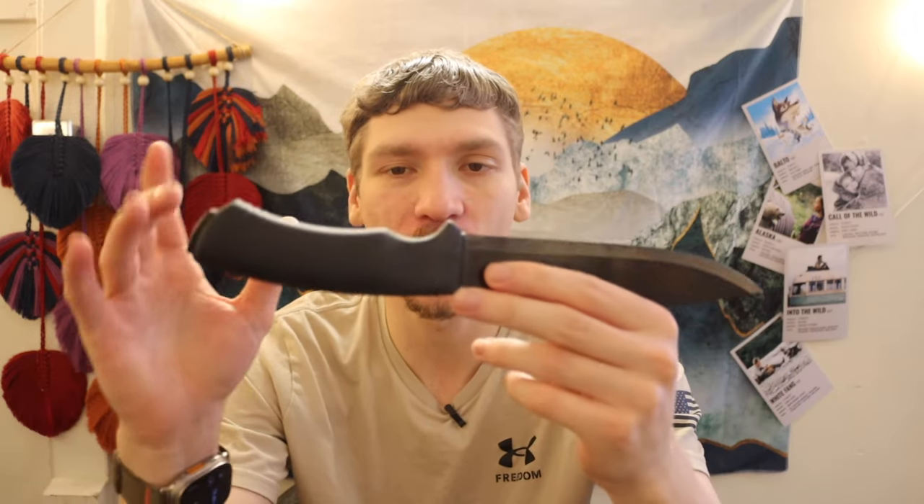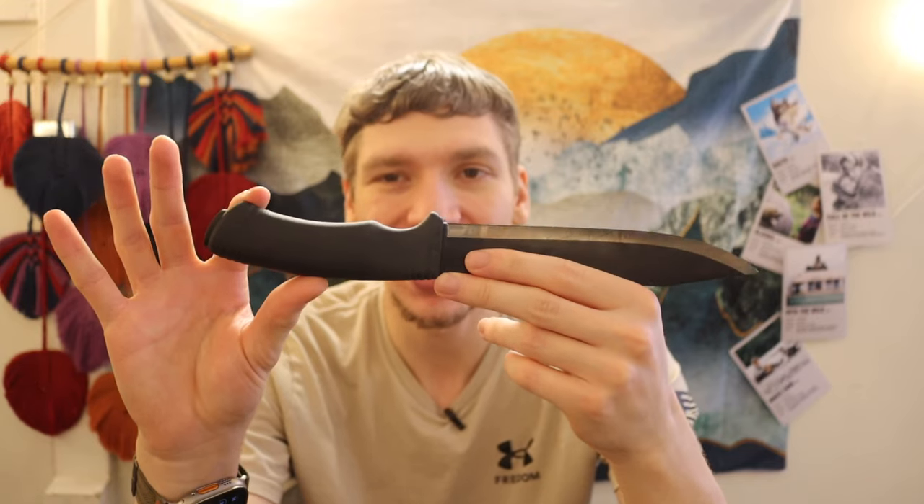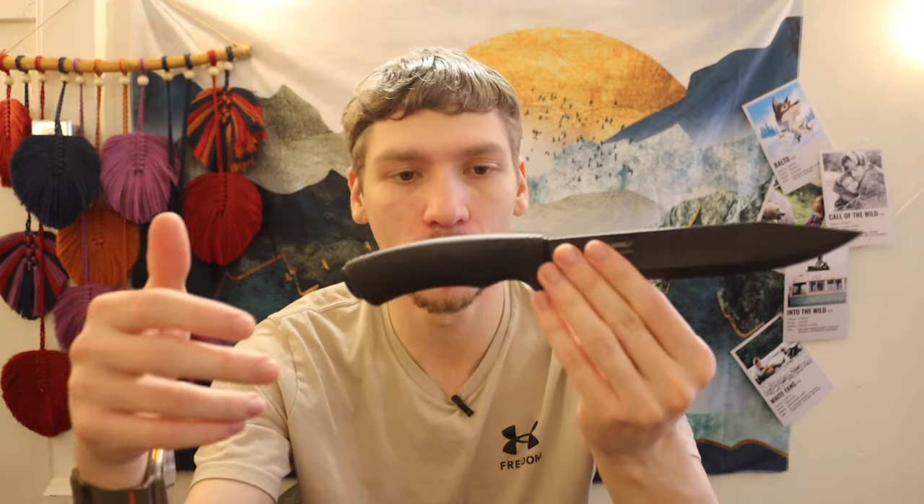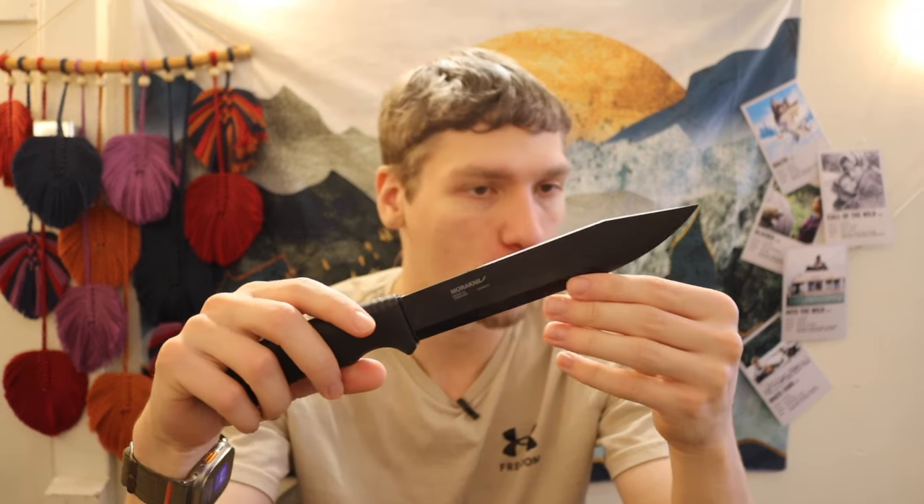Things I do like about it — albeit the handle looks a bit unusual on the knife itself — it is very comfortable. It is fully rubberized, going to reduce shock, and it's going to remain at ambient temperature even in colder conditions like being out in the Arctic in winter. It's also going to be super grippy and sticky, even when wet. The grippy, tacky bushcraft handle is probably one of my favorite things about it.